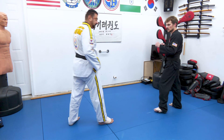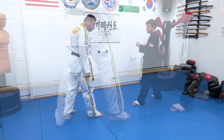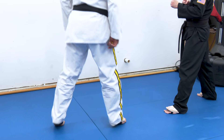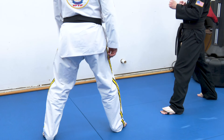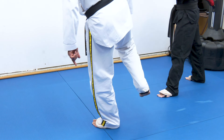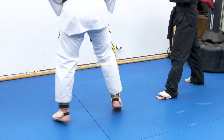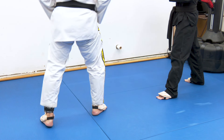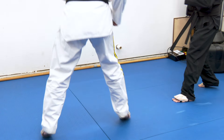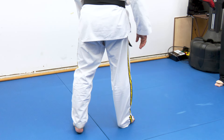Same technique from this side — watch my feet. We're standing here and Austin throws a front kick. I'm not going to move like this; I'm going to move like this. I'm going to skip my foot from here. As I skip my foot, I chamber my leg in. Boom, and the side kick comes in. I'm standing here, I see Austin move for the front kick, boom, and then Austin eats a side kick.